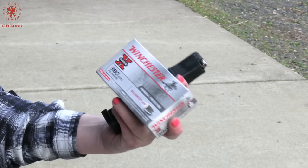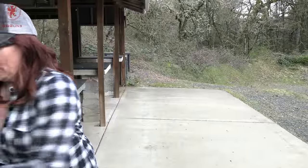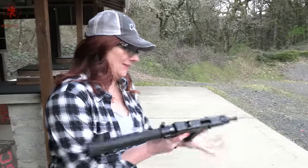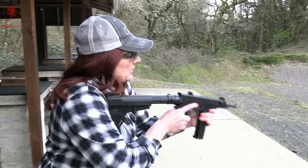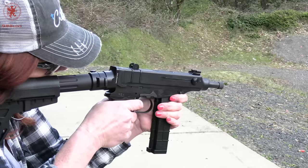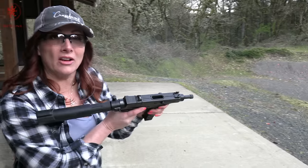This is the Winchester Silver Tip jacketed hollow point in 85 grain. That fed much nicer, and it locks open.